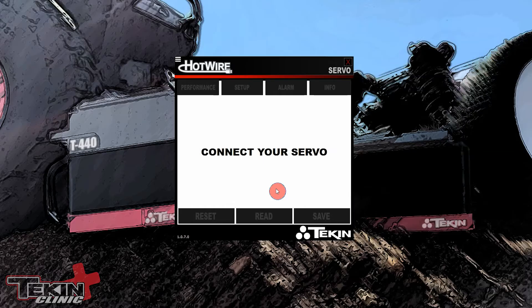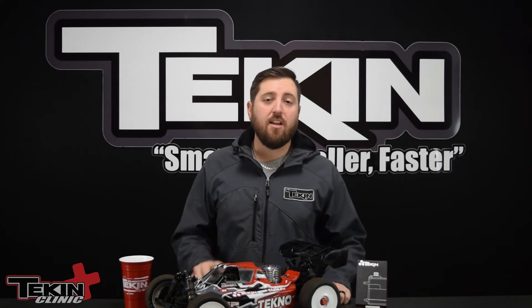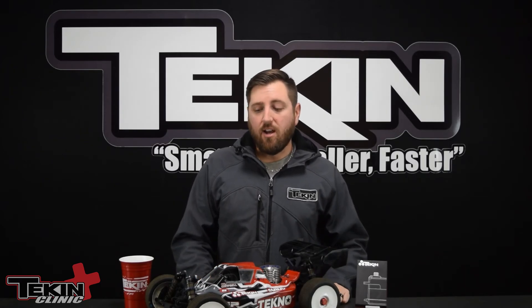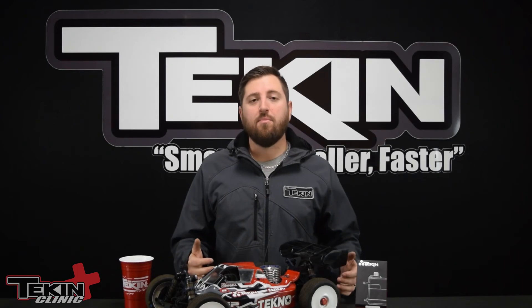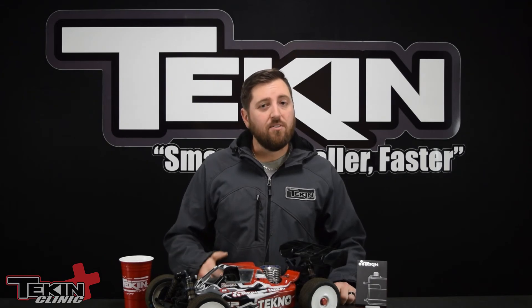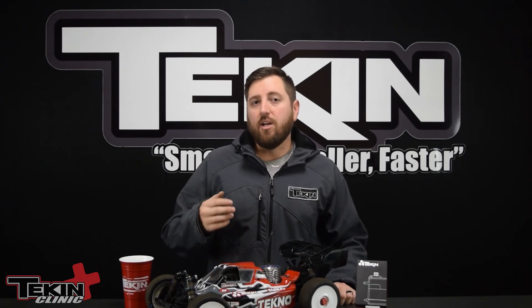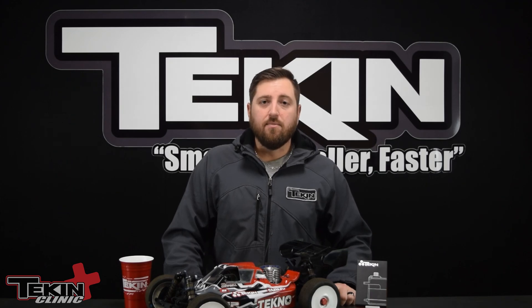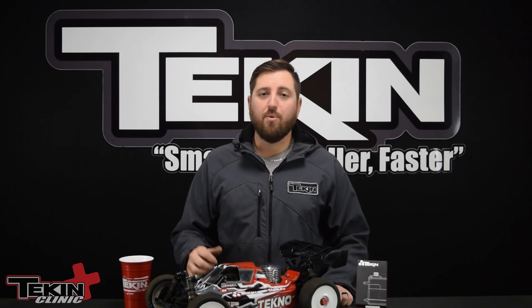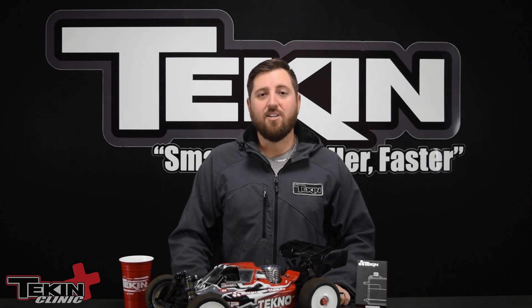That's it for settings. As you can see, these are not your standard servos — there's a lot more inside that you can customize to suit your driving style. For truggy, the setup is basically the same as buggy. The only thing I'd recommend is going up to a T300 or even a T360 for more torque to push those big truggy wheels and tires around. For throttle, still the T250 — you still want it fast with enough torque to hold brakes. I'm Ty Campbell, keep it rubber side down.